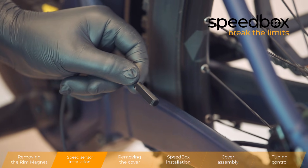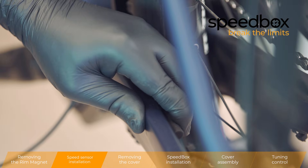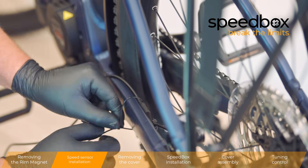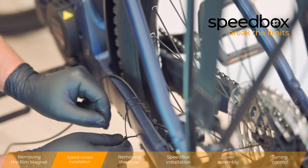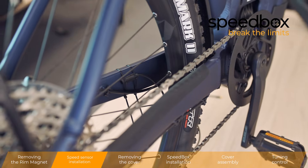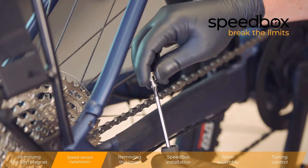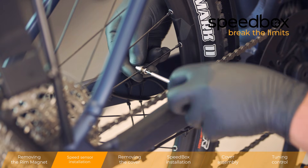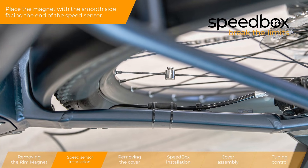Speed sensor. Head cleans the vehicle detector. Place the magnet with the smooth side facing the end of the speed sensor.